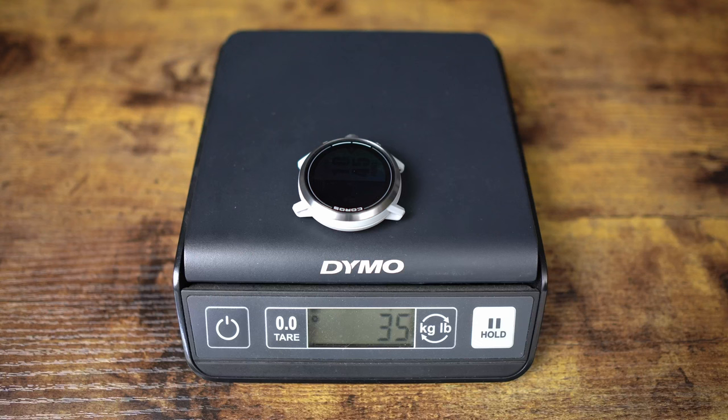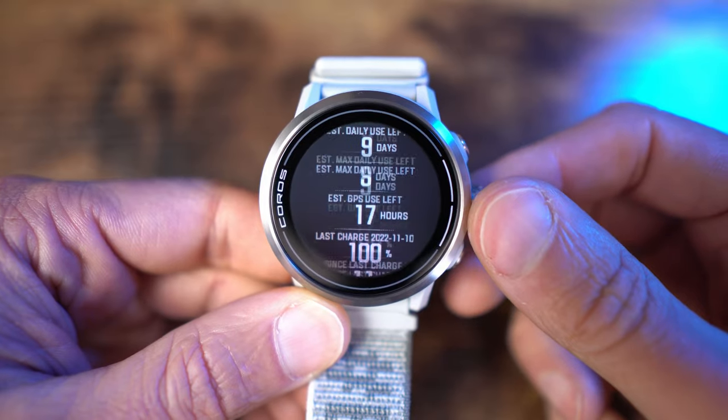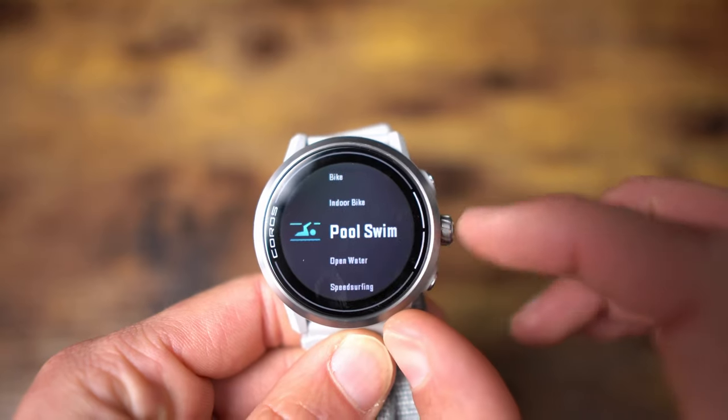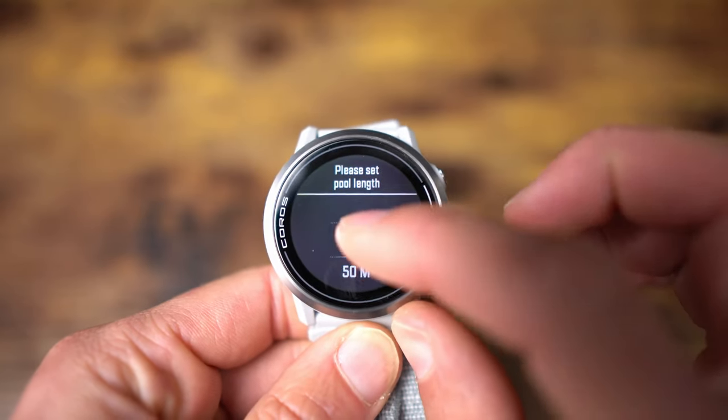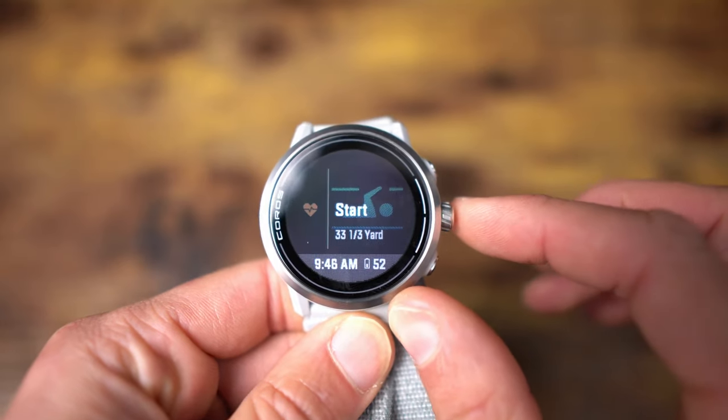The watch itself without the band is 35 grams, and the nylon band weighs seven grams for a total of 42 grams. The display of the Apex 2 is the same size as the Apex 46 — 240 by 240 resolution, or a 1.2-inch display. But what's new with the Apex 2 is it now has a touchscreen always-on memory LCD display. It's really nice and easy to use. You can actually scroll through your data fields while running, hiking, biking, or throughout the other screens of the watch, not just during an activity.